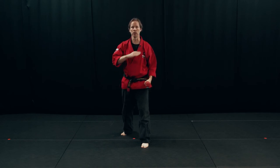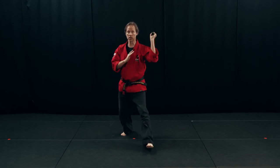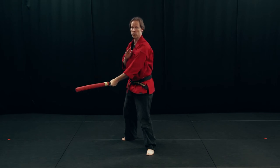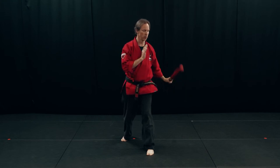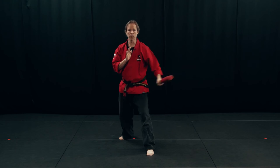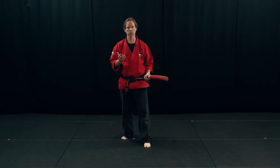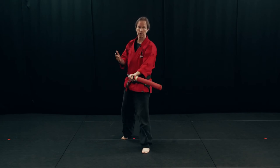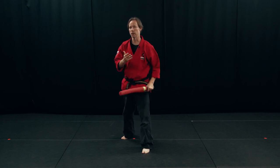It's important that we understand we need full range of motion on these strikes and we need to be able to target accurately. Full range of motion means I don't stop here — I go all the way through. There's the center line, or where I imagine my target is, and the weapon just keeps moving, all the way through. This is really important in partner practice, because my partner needs to be able to practice their defenses against a strike that goes all the way through. I'm anticipating contact — I need to go all the way through. And again, accurate targeting.